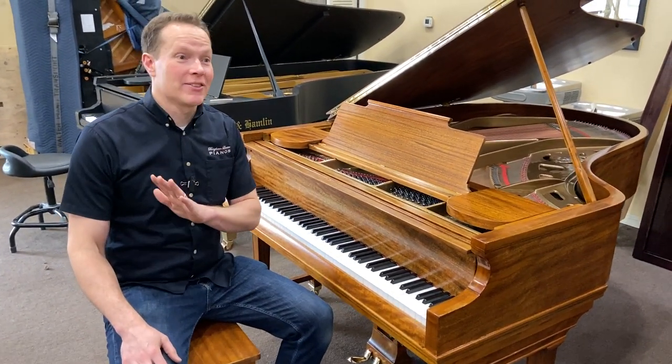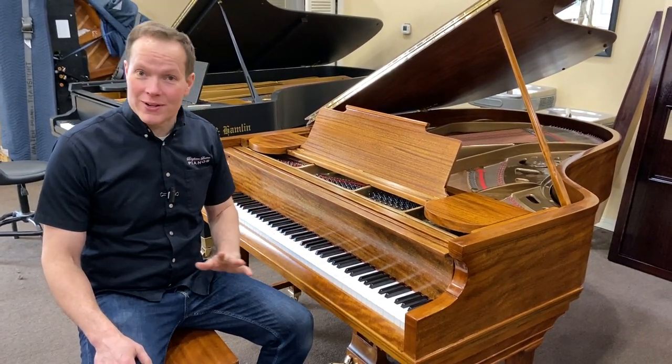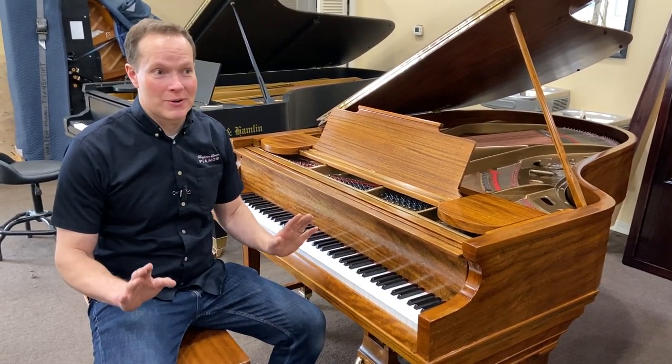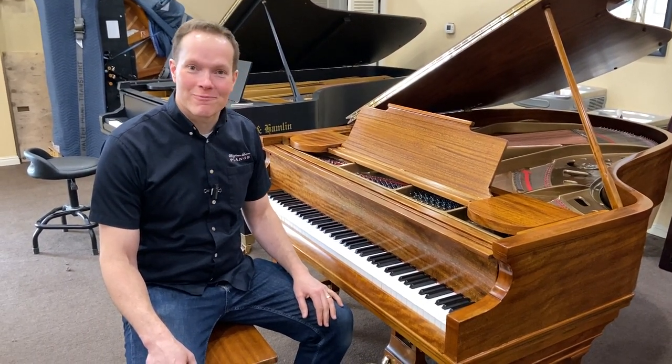I think they're going to be really pleased. Their children are young, by the way, and their children are going to inherit this piano. So this piano is ready to go for generations. I'm really excited about that one. It just turned out awesome. Thanks for watching.